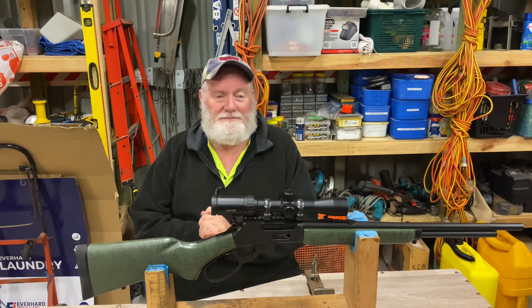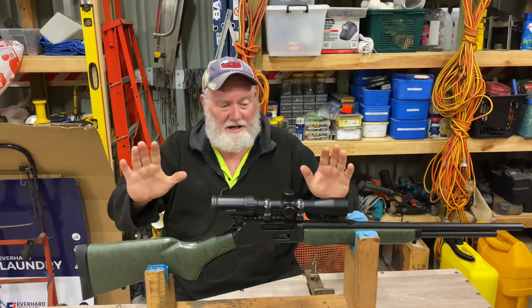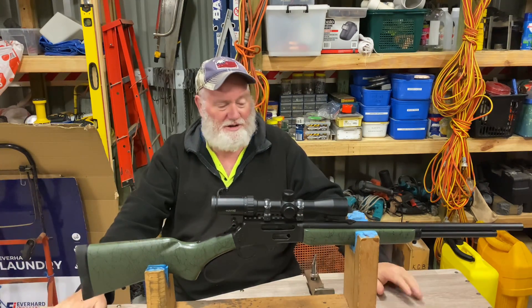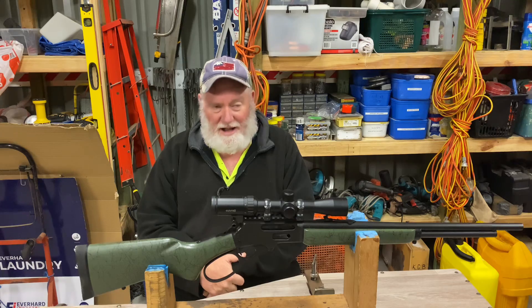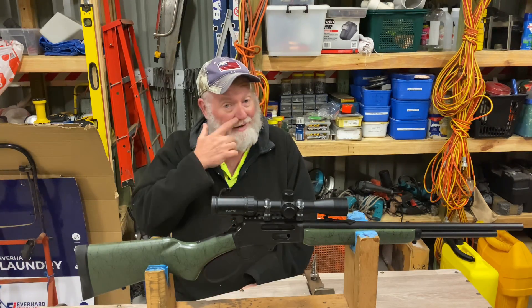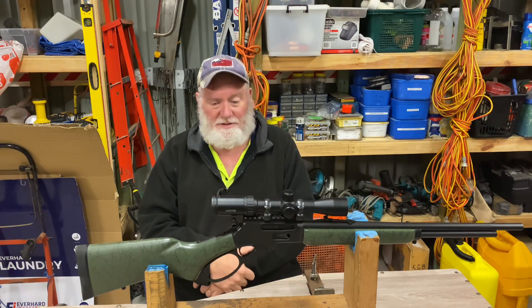G'day everybody, welcome back. I'm going to put a video on tonight. It's going to be on my Marlin 336 30-30. To be completely honest, not the video I wanted to do, but with work, with weather, and now we're all in lockdown, so God knows when I'm going to get out and have a shoot. I haven't posted anything for a while, so I'll cobble together something and make something out of this.